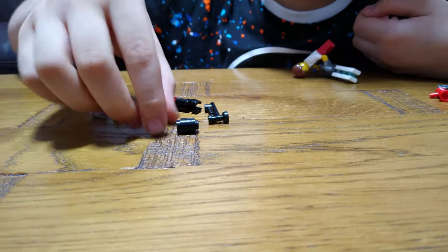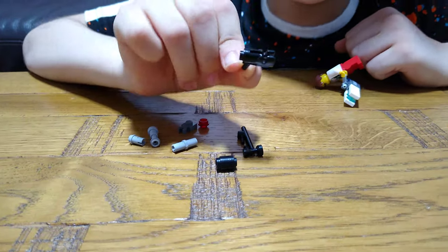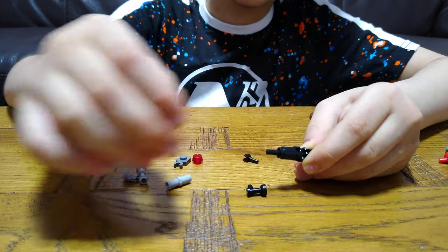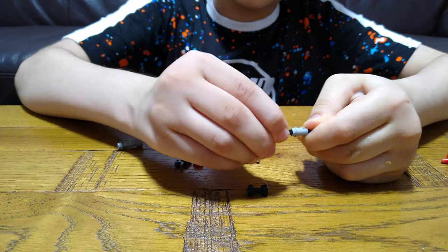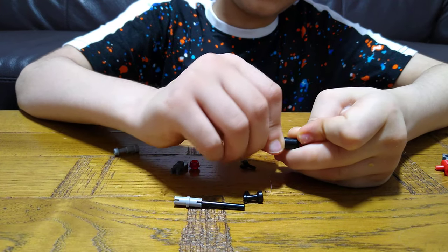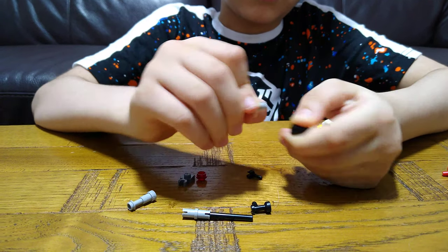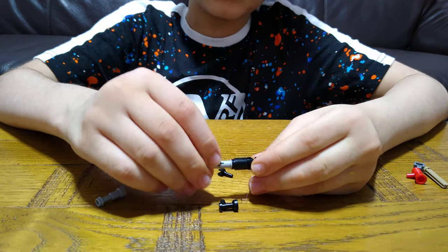These are the pieces we will need for the build. Now let's start. First, you will get one of these pieces — just a stud shooter but with a grey piece off. And then get this, a long stick. First you will get this, put it through, and then this. And now you put this. Show them. And then put this here, this here, this here, like this. And then now put this here.